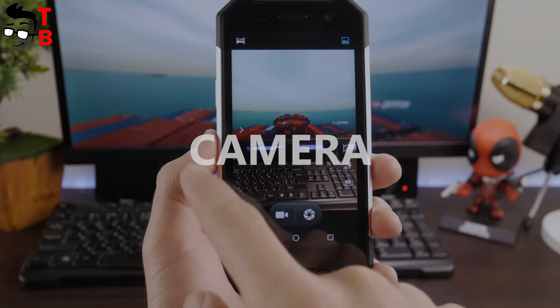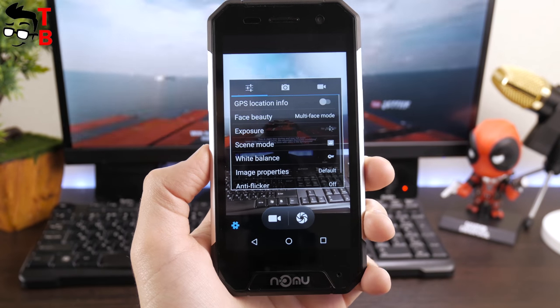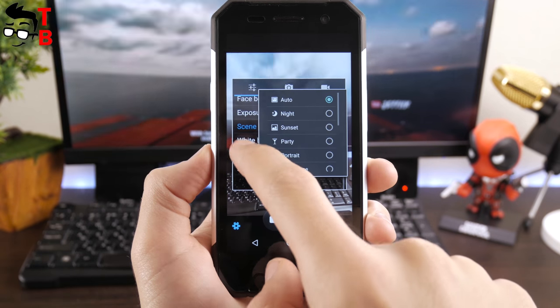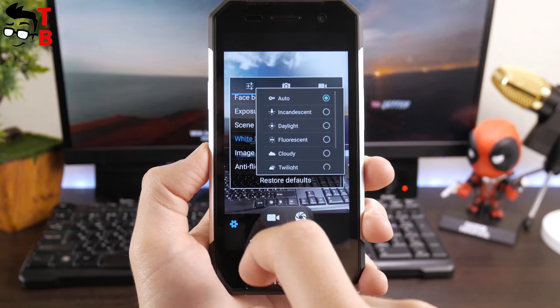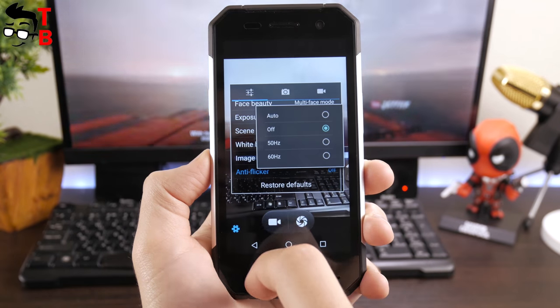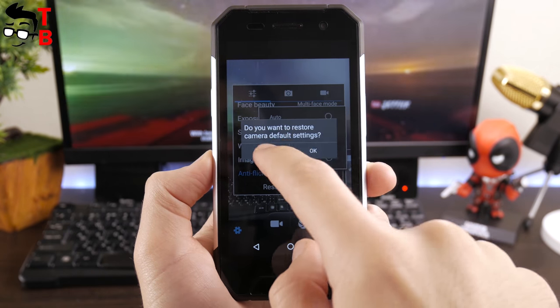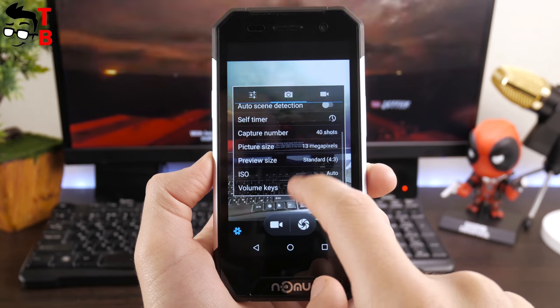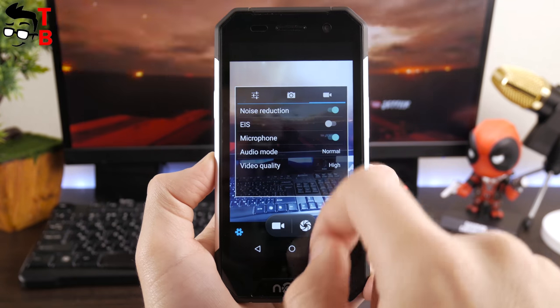The Numero 30 Mini is a budget smartphone, so it can't boast flagship cameras. There is an 8MP main camera from Sony and a 2MP front camera. At the moment I can't comment on photo quality because I just got the smartphone. Later I will take many sample photos and videos, after which I will share my opinion about the camera. A link to the camera test will be in the description.